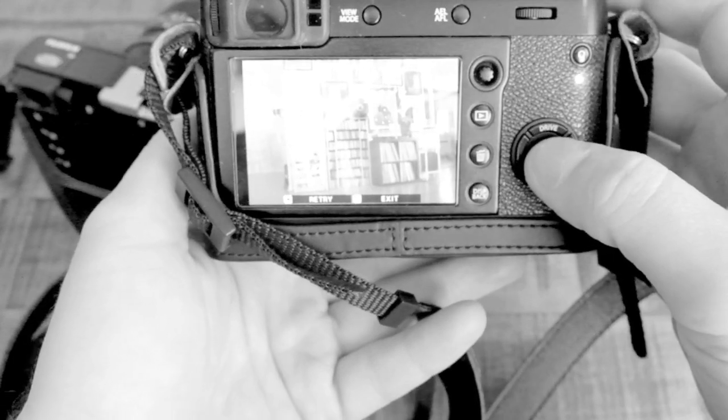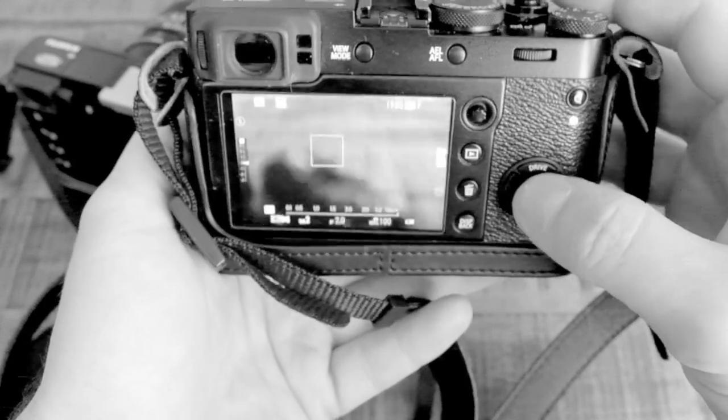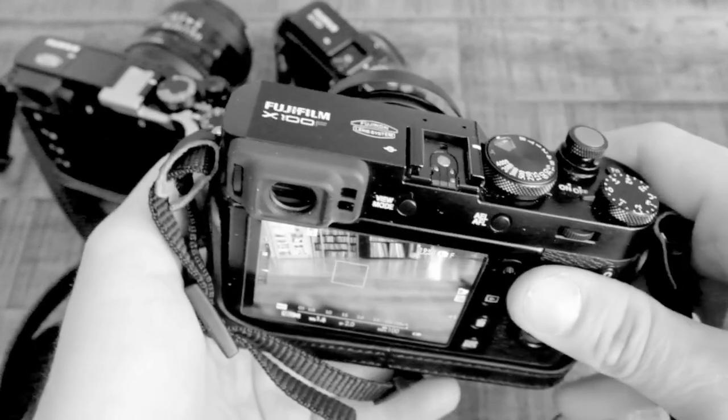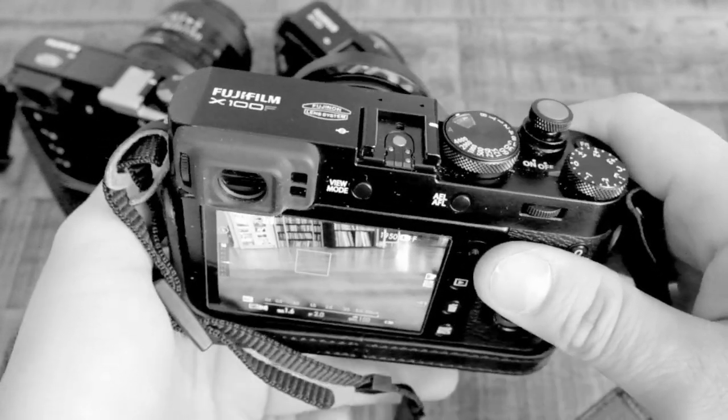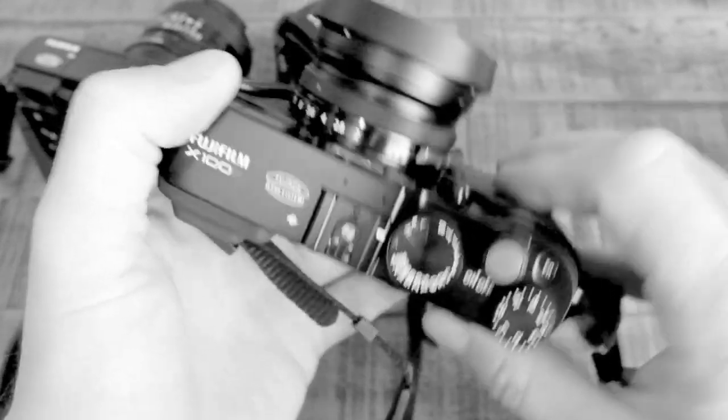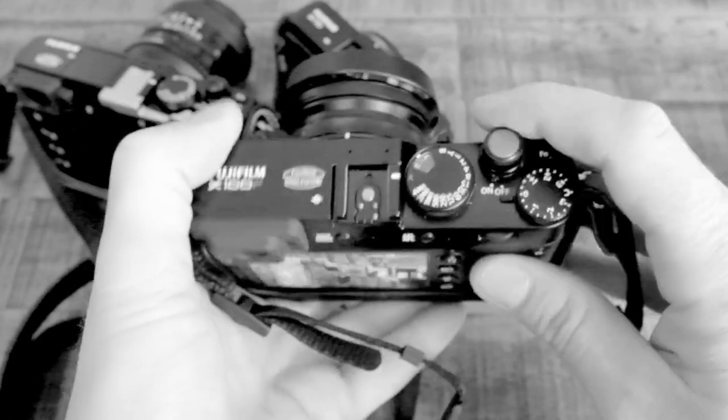You can get really creative with this. Obviously I don't have the best subject matter right now, seeing as I'm photographing a wall, but you can go outside and you can make some really cool art by creating multiple exposures in camera with the Fujifilm. Have fun.